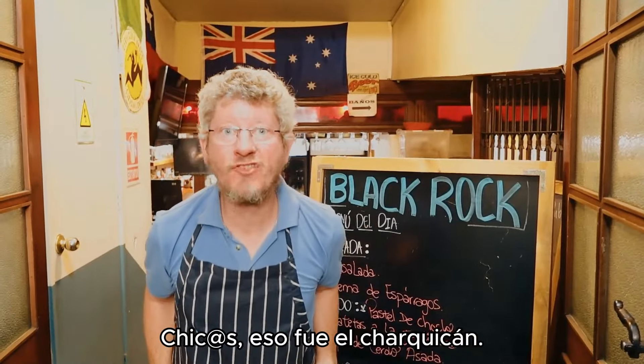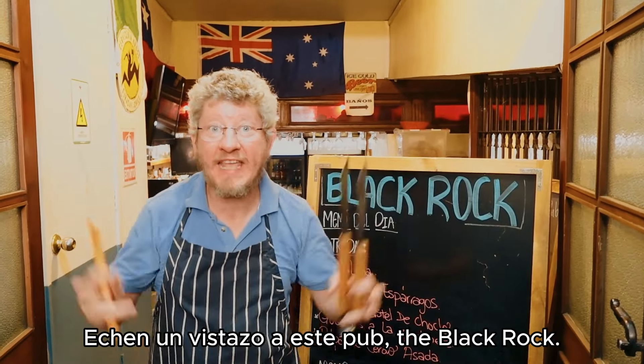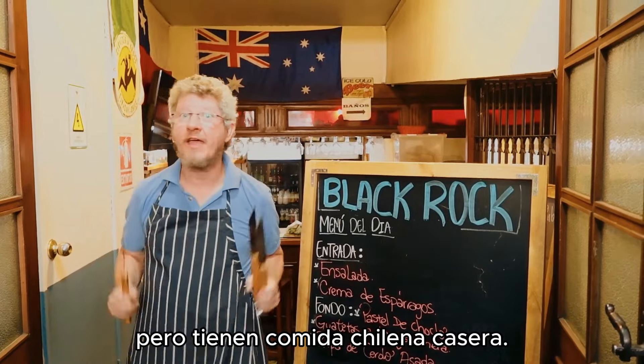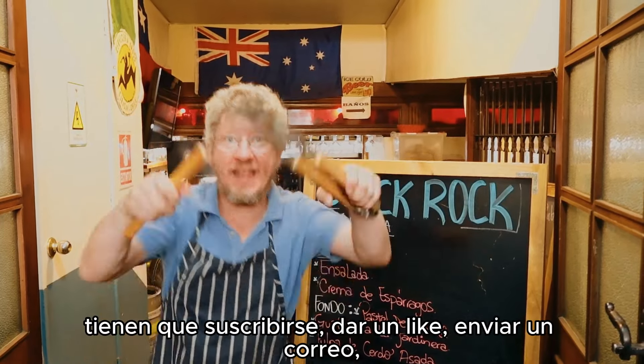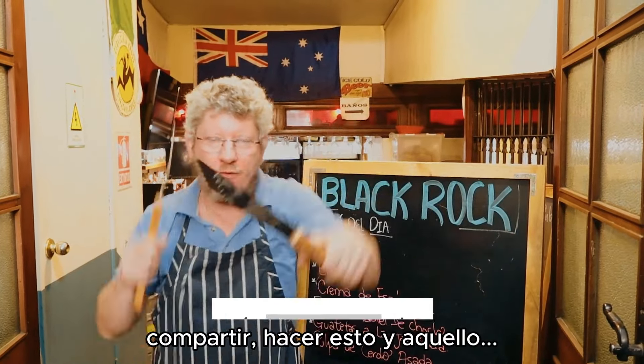And guys, that was Charquicán. If you come to Providencia in Santiago, check out this pub — The Black Rock. Yes, it's an Aussie pub, but they have homemade chili and more. You know what you have to do — subscribe, like, and share!